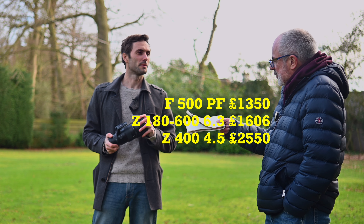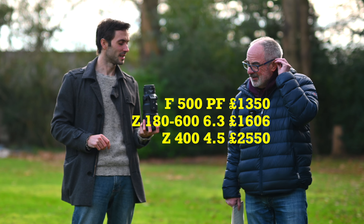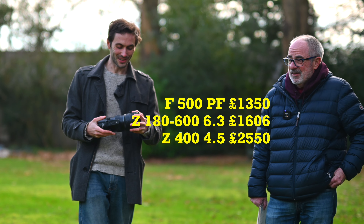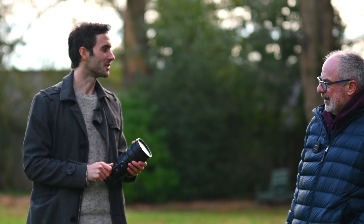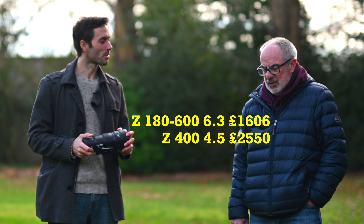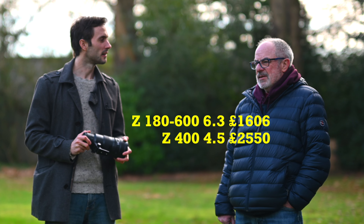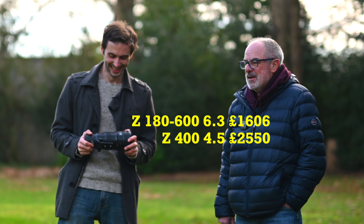Would you have gone for the 500 PF if its current lower price had been available? Yes, I would have gone for the 500 PF. I got the 400mm for £2,500; the 500 PF was £3,300 new — crazy. The 600mm is now £5,000, which is a different marketplace entirely. You said at the start I should have gone for the more flexible 180-600. After all these tests, do you still stand by that? Not really — I wasn't putting enough weight on the weight difference.